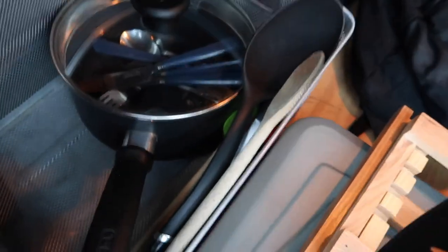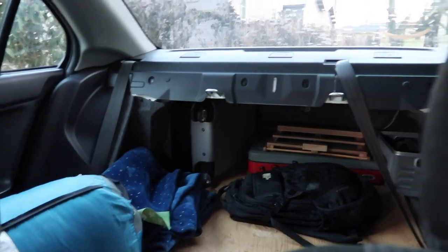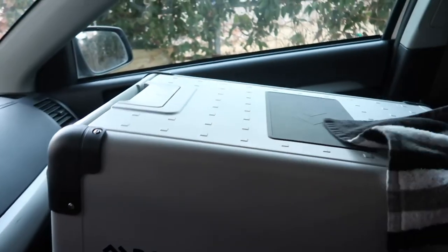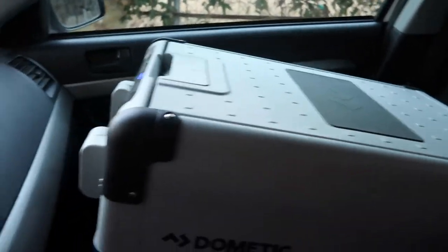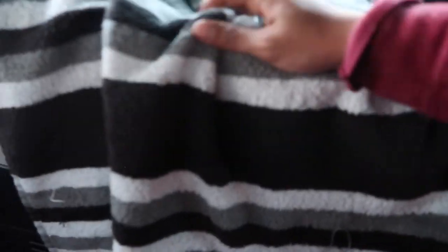A spatula-type thing and something for like soup and stuff. And for those of you wondering where or how I keep my food cold — bam! This is the Dometic fridge CFX 40. Sits right here on my passenger side — it's the only place it really fits honestly. I keep this blanket over it so in case anybody walking by doesn't get any bright ideas, and also it just makes it look a little bit nicer.